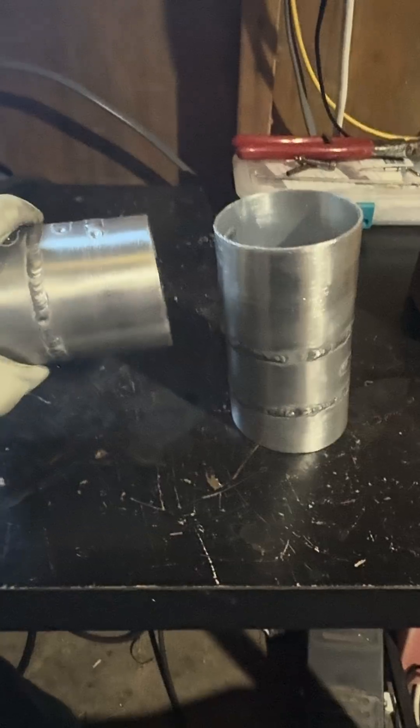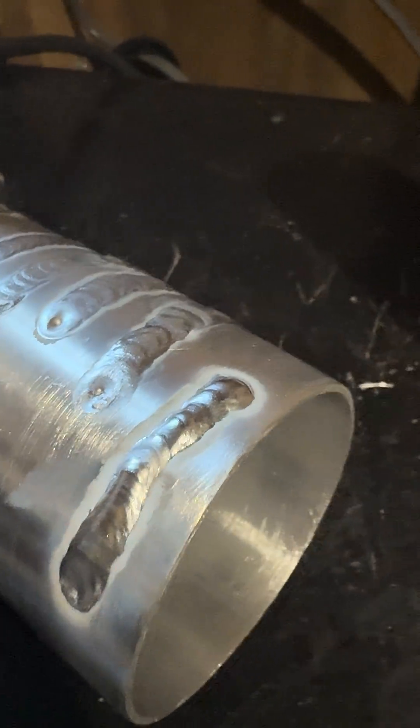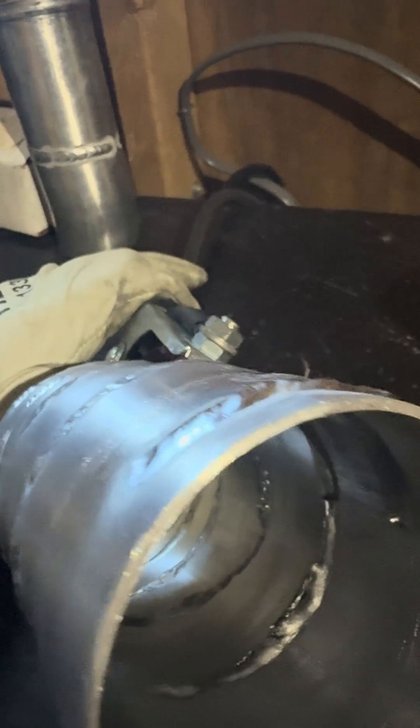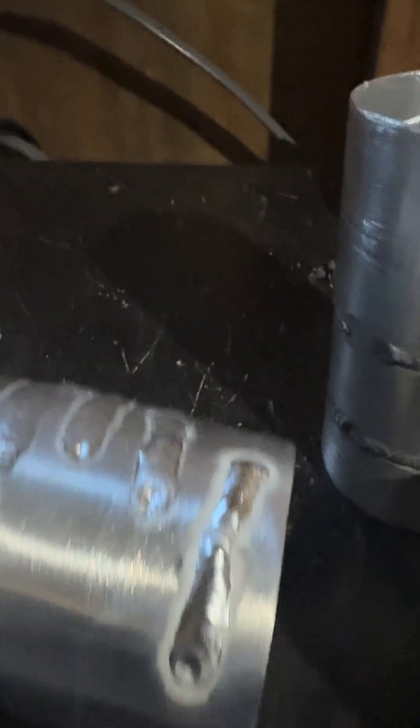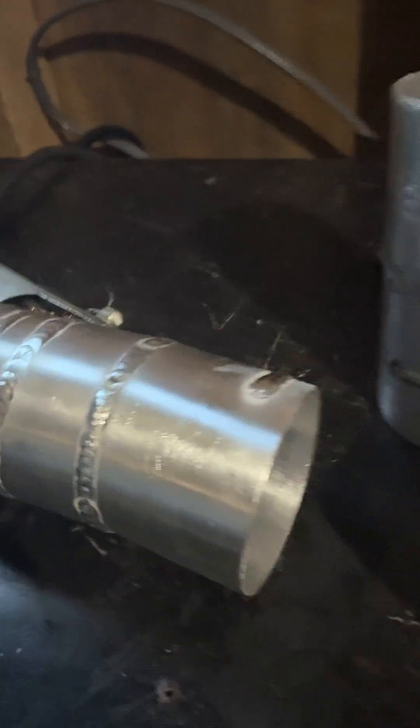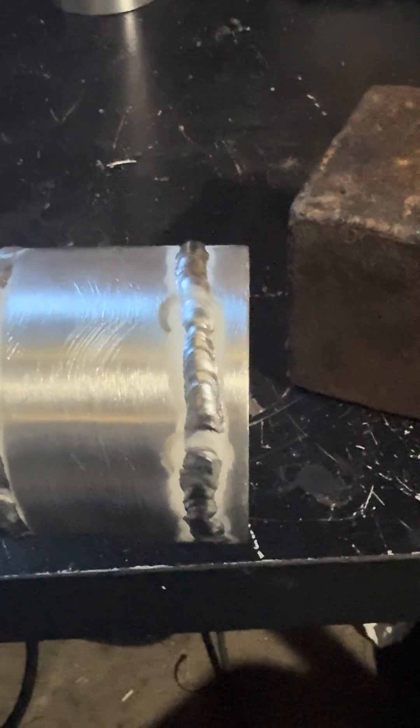These are the results so far at 90 amps — it's a little thick, and it started to get hot pretty quickly. So I'm going to lower it down to about 75 amps and we'll see how that goes.